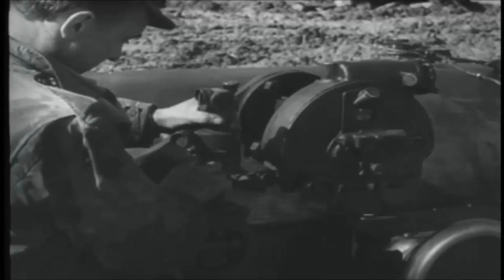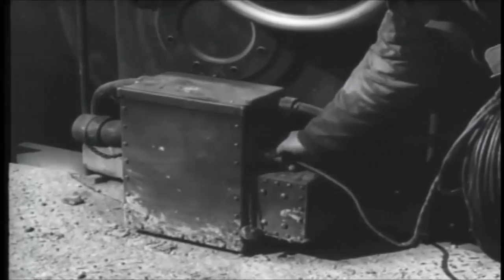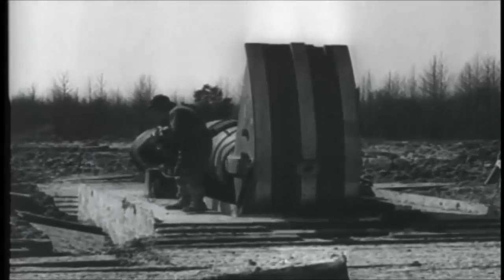The sight is attached and the remote control connection made. A hydraulic pump driven by an electric motor mounted on the elevating segment is used to pump the tube into battery position.